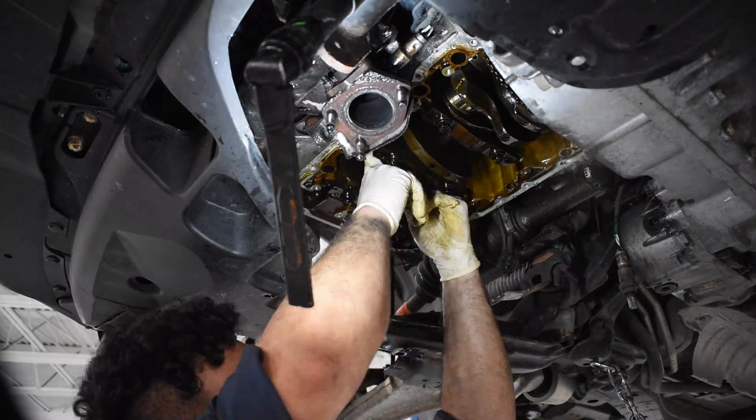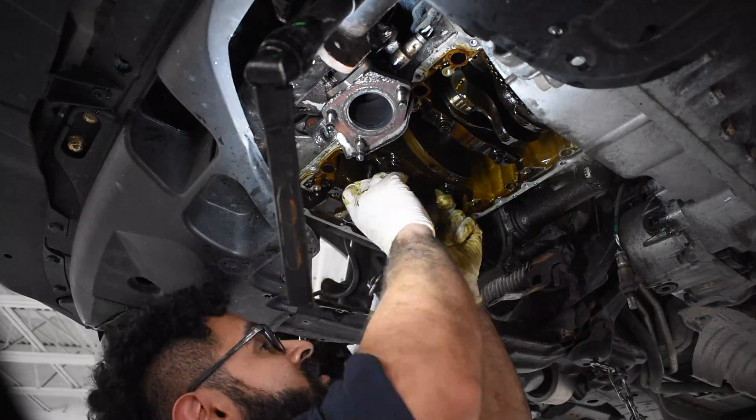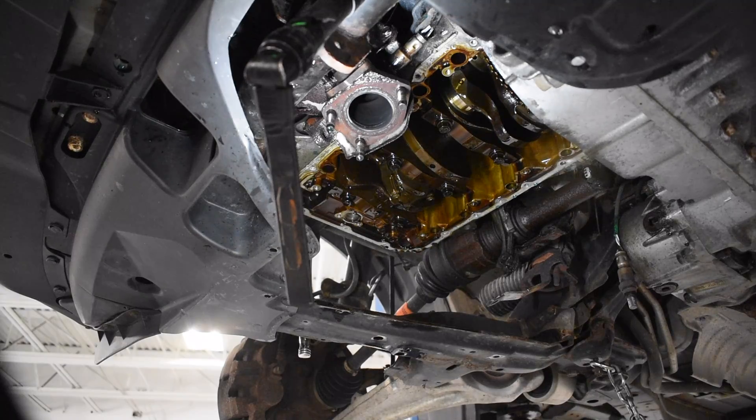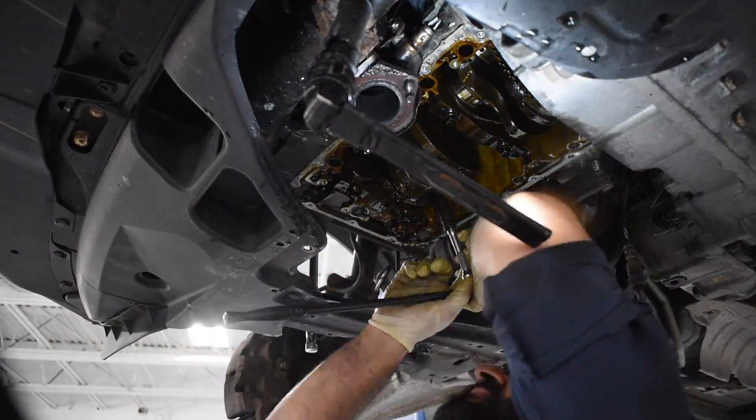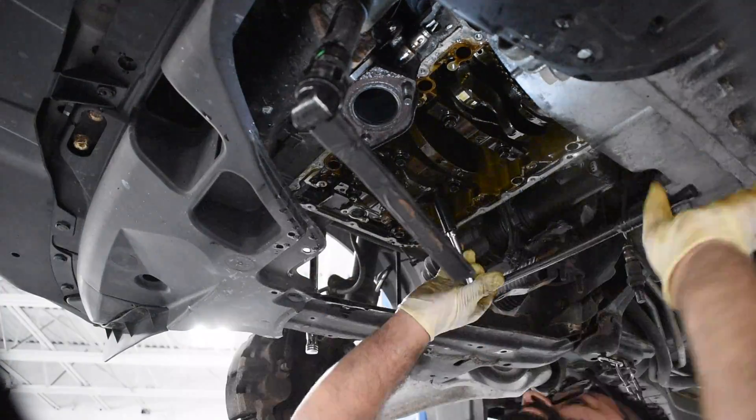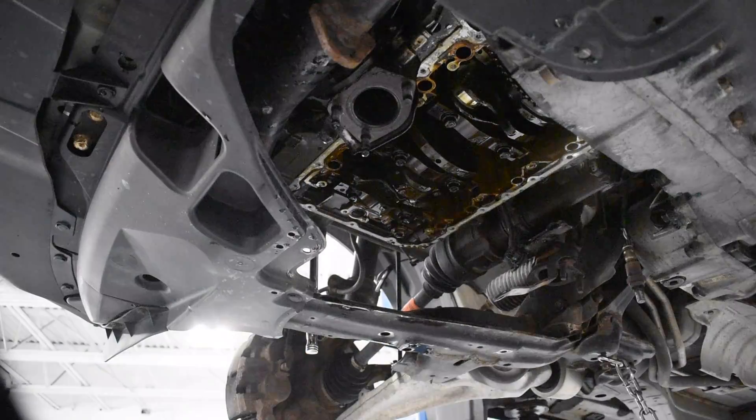Now back underneath the car we're going to connect the connecting rod to the crankshaft. We're going to torque all of these connecting rod bolts to the specified angle, and then we're going to move on to the other five.